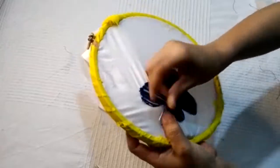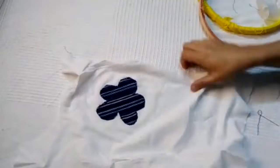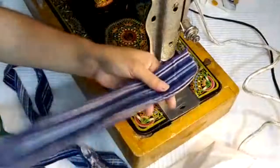Now just use a needle and the same thread on the fabric to attach the flower. This is how it looks. You can take any color or any contrast you want — I'm just giving you an idea.